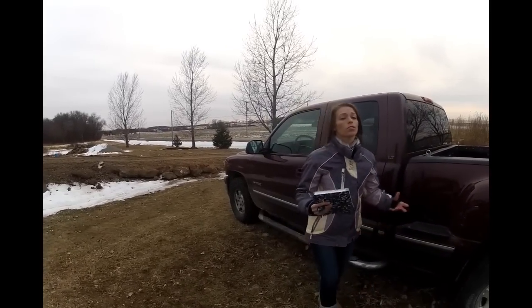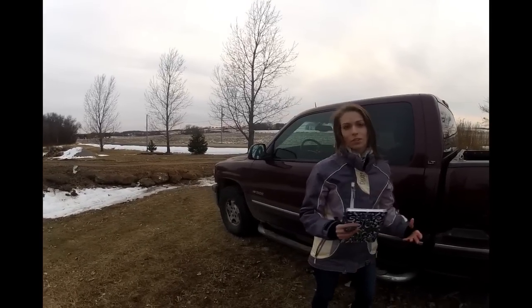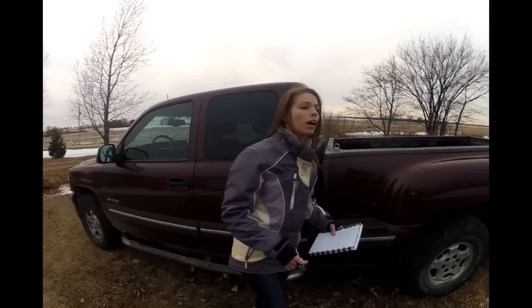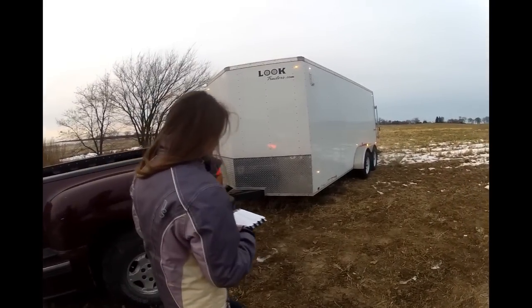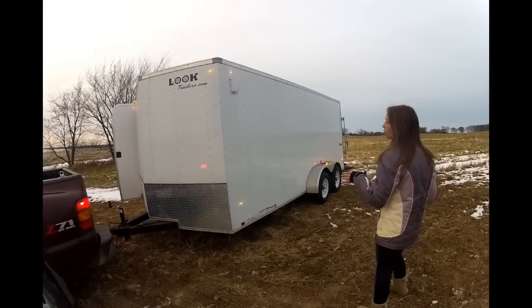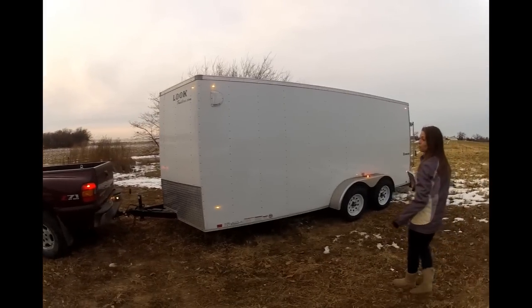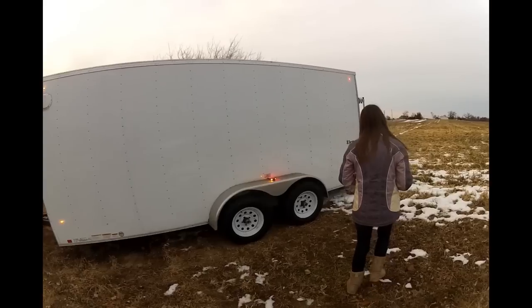Joel used his researching skills and went on Craigslist, and we found a 2013 Look Element trailer. The trailer we ended up getting is a seven foot by sixteen foot trailer with a one-foot V in the front, in very good condition. The guys who sold it to us — I actually knew their kids from high school.